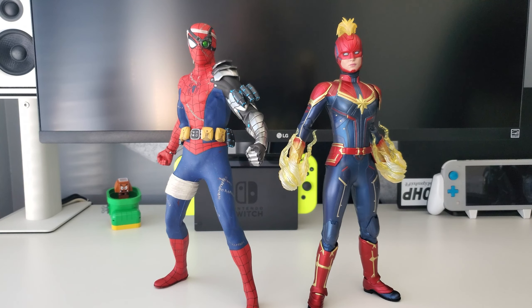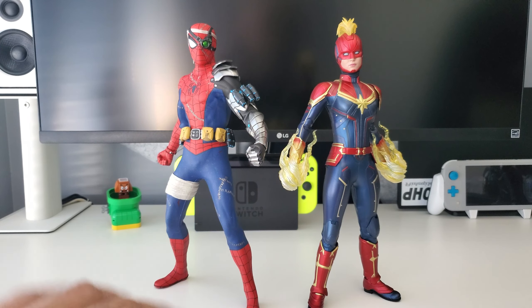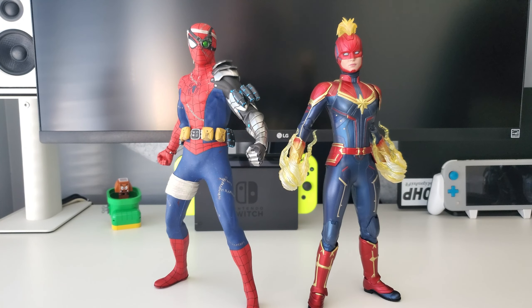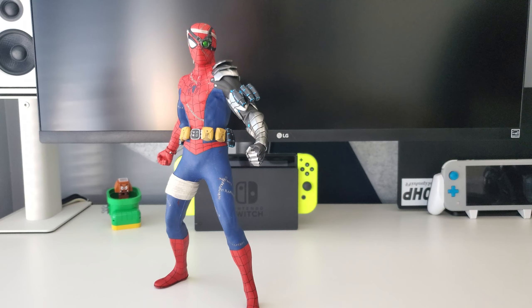First comparison: here's Cyborg Suit Spider-Man next to Captain Marvel from the MCU series. Size-wise they pair up pretty well — I know this figure can come off a little short. I know it's a whole different series — this one is video game/comic book based while that one is movie-based, so they're not even in the same realm — but I just wanted to show them together since I recently did a review on Captain Marvel.